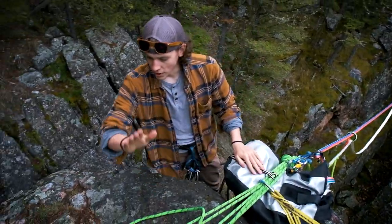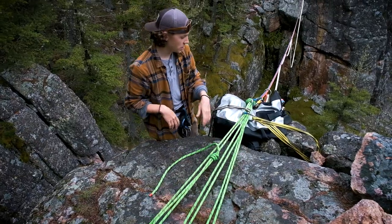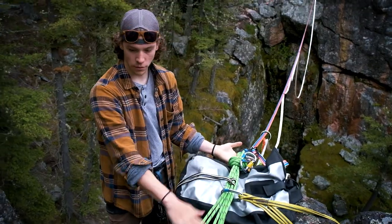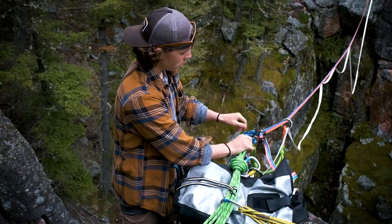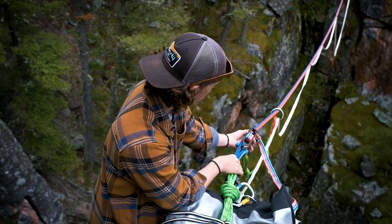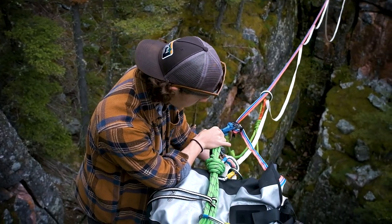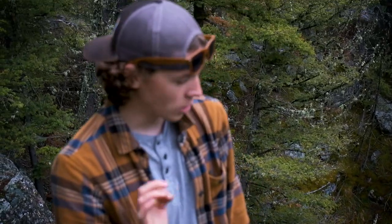Okay Nathan, what do you got going on here? So we have three non-tensioned but equalized anchor lines running through a redirect — a BFK. All of these are backed up and redundant. I then have them through a delta link, two soft shackles, and then the web lock for our main line here. Our backup line is running through a separate web lock on an extender, which is then backed up by a frost knot. Everything's backed up, redundant, and every single component of this is strong enough. Should be good.